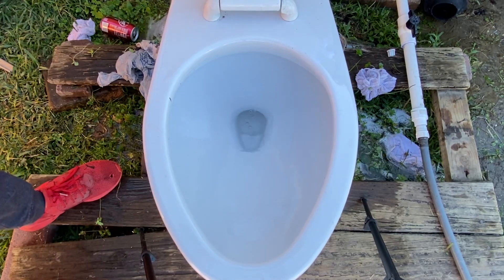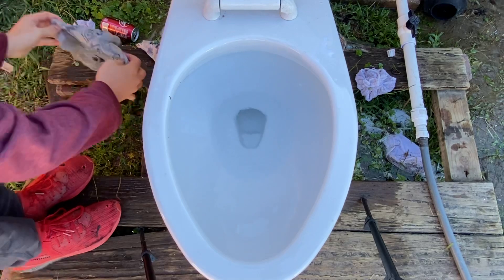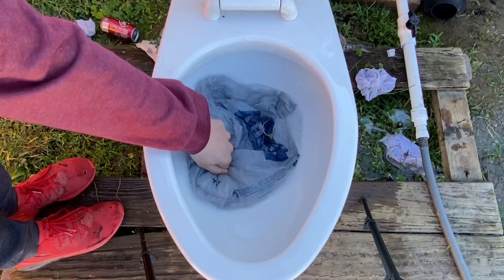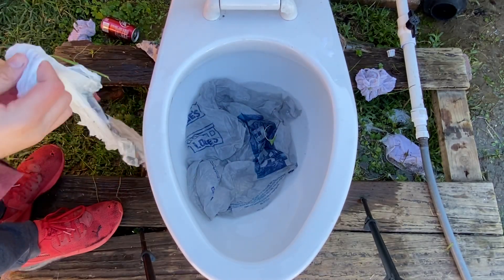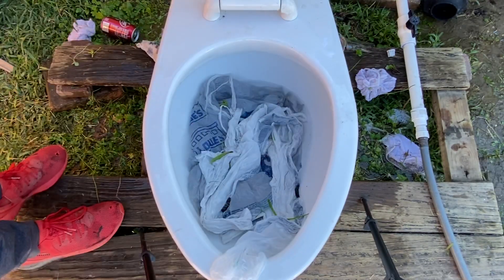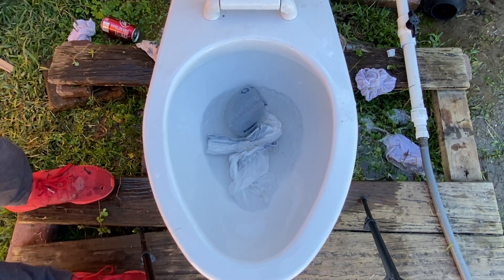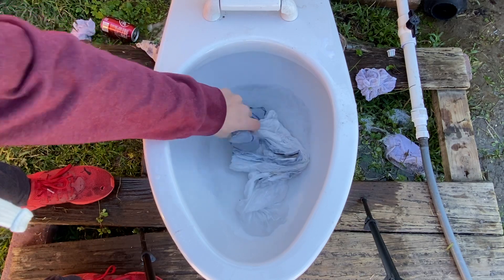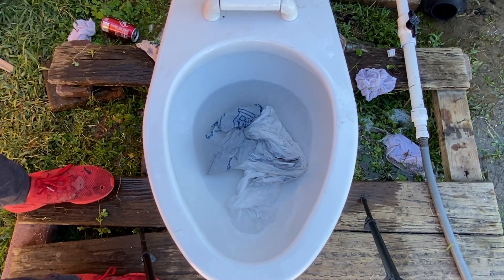Yeah, that's how it would be if you plug the siphon jet. Let's see how it does. If that would have been on the Zurn flush, that would have for sure taken it.